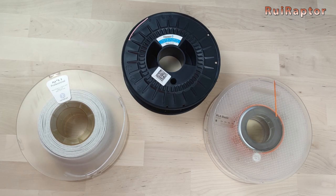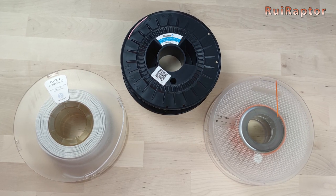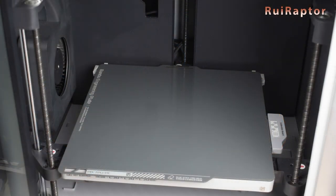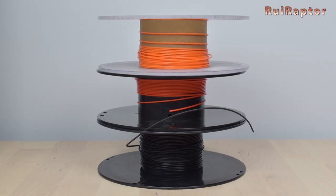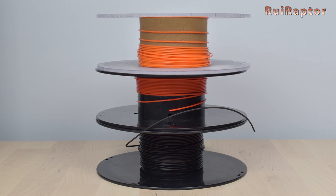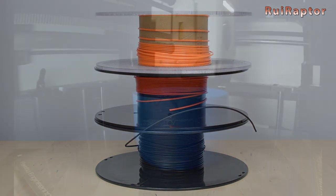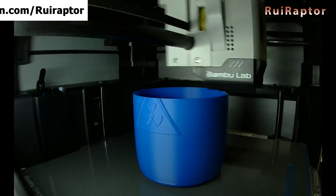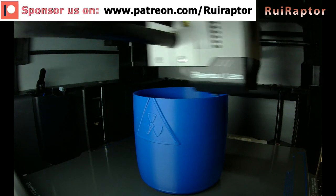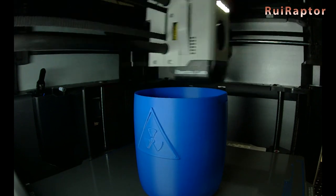One last note is regarding the spool itself. Since this drying process requires the bed to be at a certain temperature, there is a possibility that some spool brands may deform, so you need to keep an eye on them the first time you use this. And that's it — hope you guys liked the video. Stay tuned for more tips and tricks videos very soon. Bye!